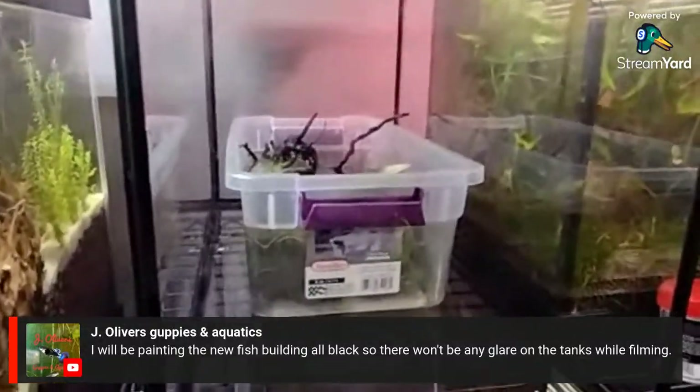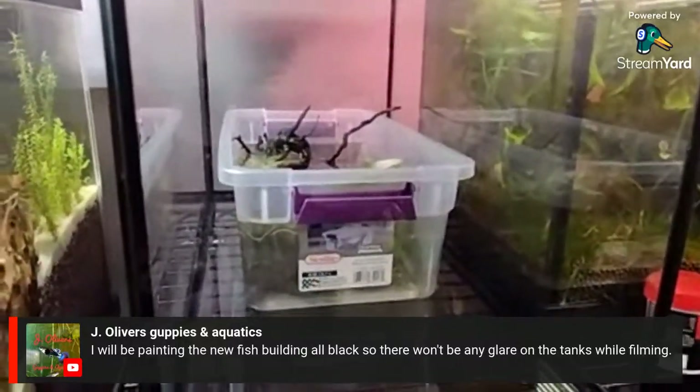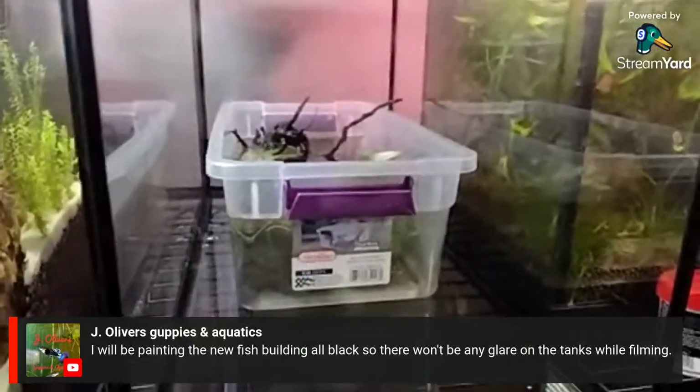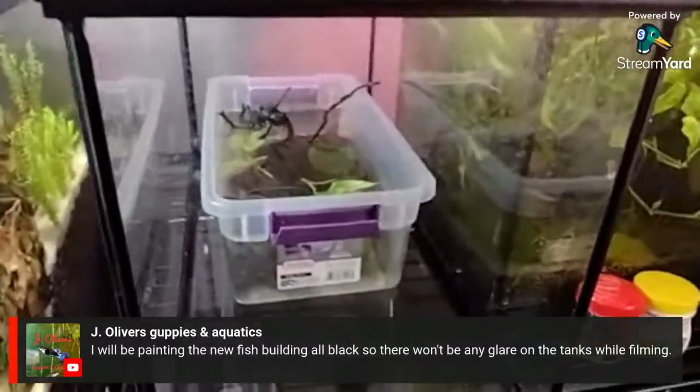These are actually hybrids of OB peacocks and strawberry peacocks, so they're mainly strawberry peacock looking but with a little bit of spots.